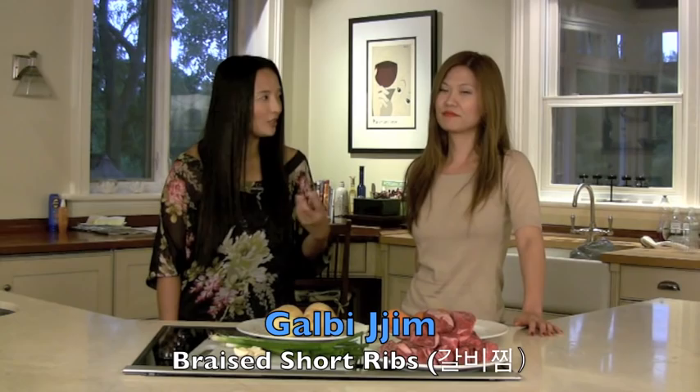Hello! Welcome to Crazy Korean Cooking! Today we're going to make Galbi Jjim.